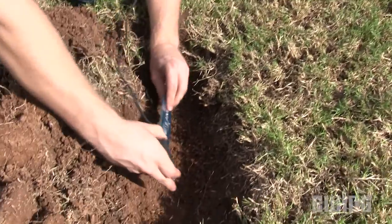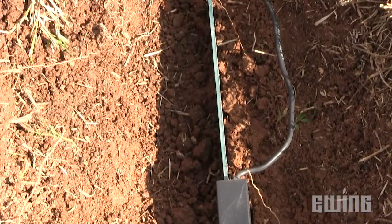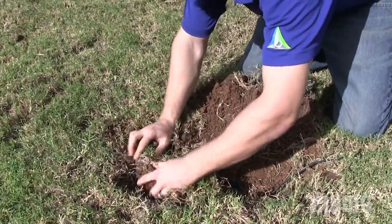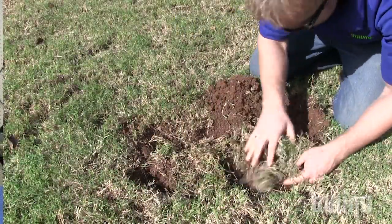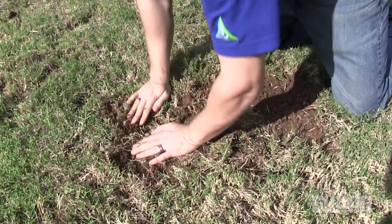After completing a successful test, finish the installation by burying the sensor. Make sure that it is not tilted at an angle, as this can lead to incorrect readings due to water pooling on the surface of the sensor. Also make sure you have good soil contact with the sensor by packing the soil down tightly around it. Air pockets, rocks, or gravel resting against the sensor can negatively affect readings.